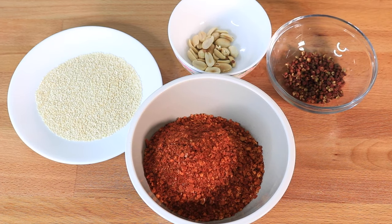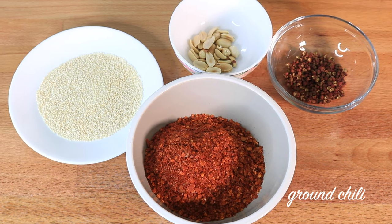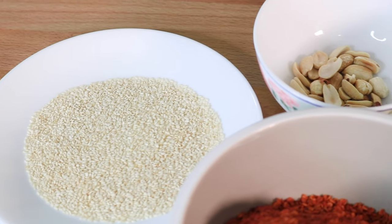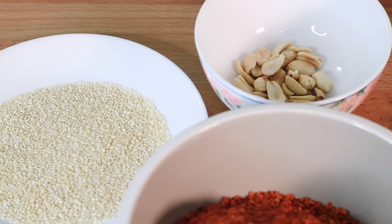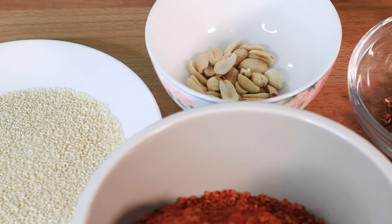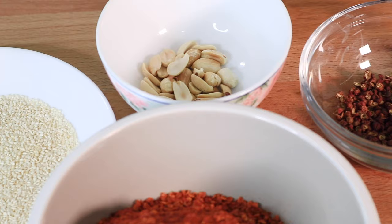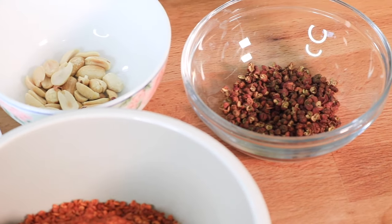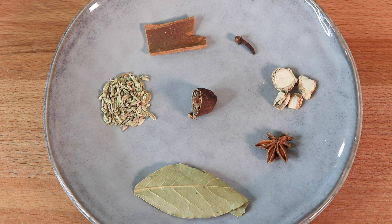To make chili oil you will need ground chili pepper, roasted sesame, roasted peanut, and Sichuan peppercorn. The ground chili can be a combination of two kinds of chilies for different texture and taste, but that is totally optional. The sesame and peanuts need to be roasted ahead of time.